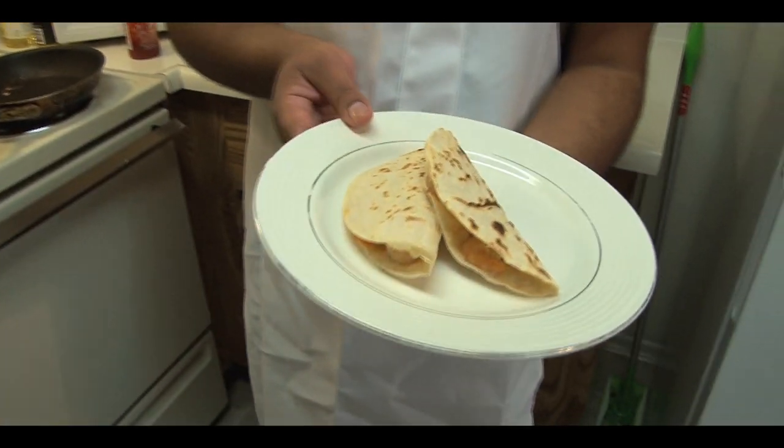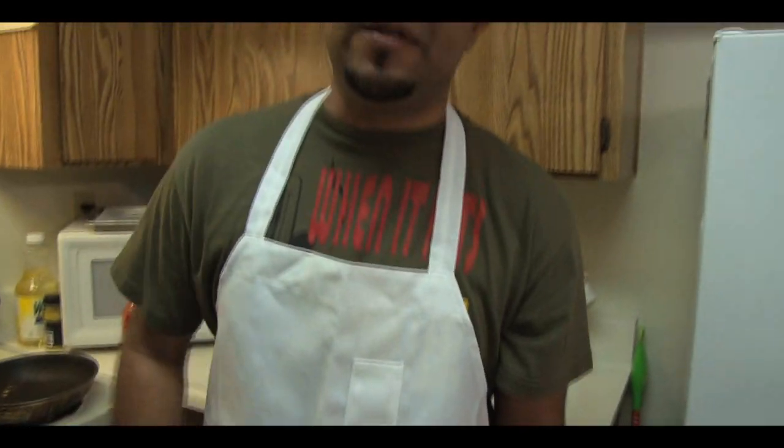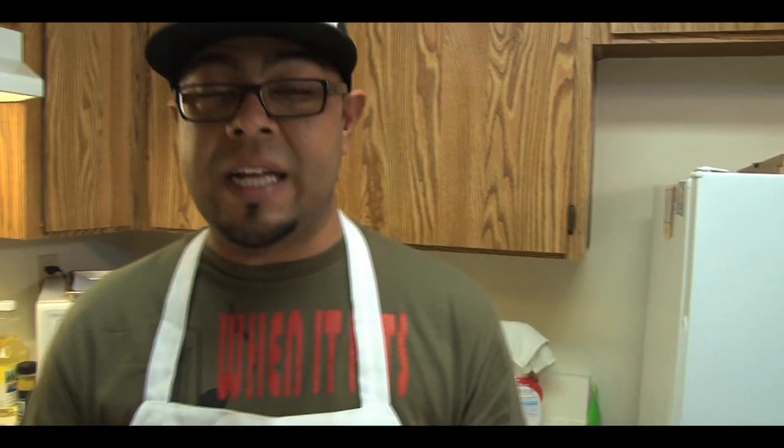There you have it, folks — quick, easy shrimp quesadillas. Nothing big, nothing small. Once again, it's just quick, easy recipes that you can come home from a long day of work and take care of business. Stay tuned with us — we're going to continue to do quick, easy recipes. Don't forget, life is good. Let's eat.